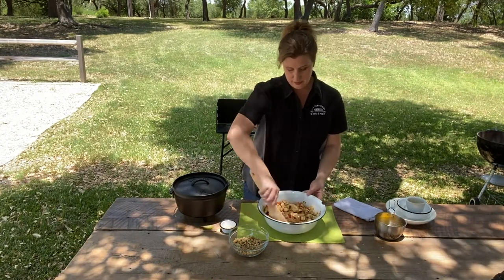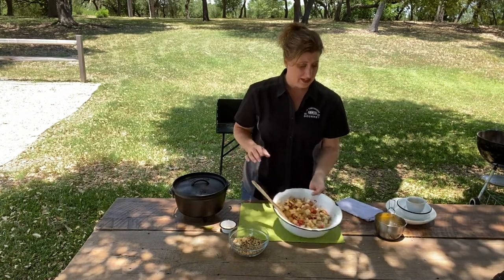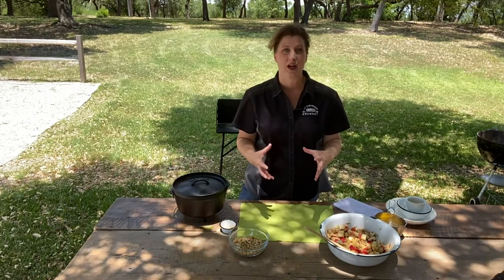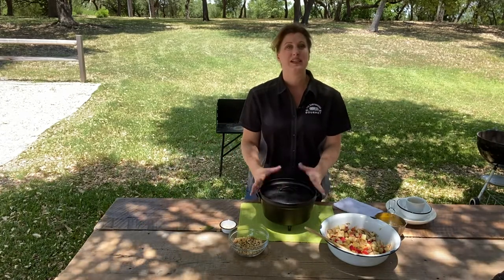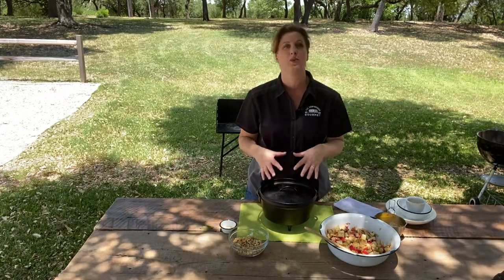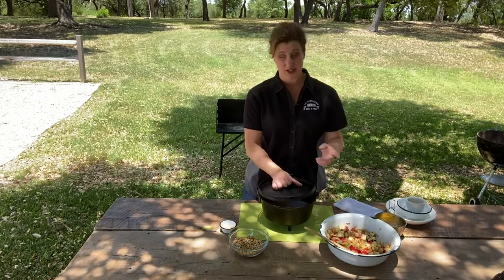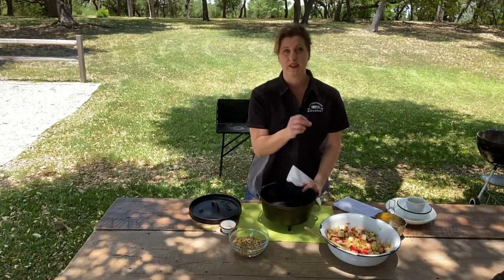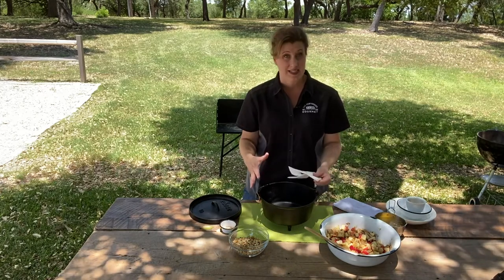We're going to let this sit for a minute while we prep our camp dutch oven. I already have the fire going — I have my charcoal chimney that still has some hot coals in it that we'll be adding to the top. Why we're not preheating this is because I want everything to warm up at once. We're not searing, we're not sautéing. We want to just cook this slowly, camp dutch oven style. But there's a trick — using a deep dutch oven is the perfect way to make a crisp or a cobbler because there's a lot of room for steam.